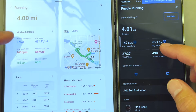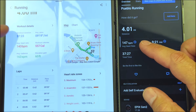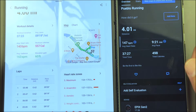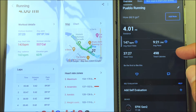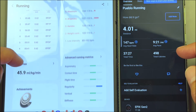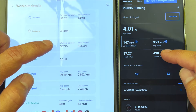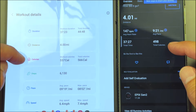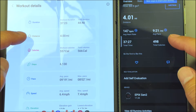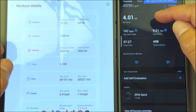Average pace was 9:21 on the Garmin. Average heart rate was 143 on the Galaxy and 147 on the Garmin, which is a little bit interesting. Total calories: 498 on the Galaxy and 557 on the Garmin — that's not too bad at all. And of course we got 4.01 miles — they both hit four miles at almost exactly the same time, which I was pretty impressed with.